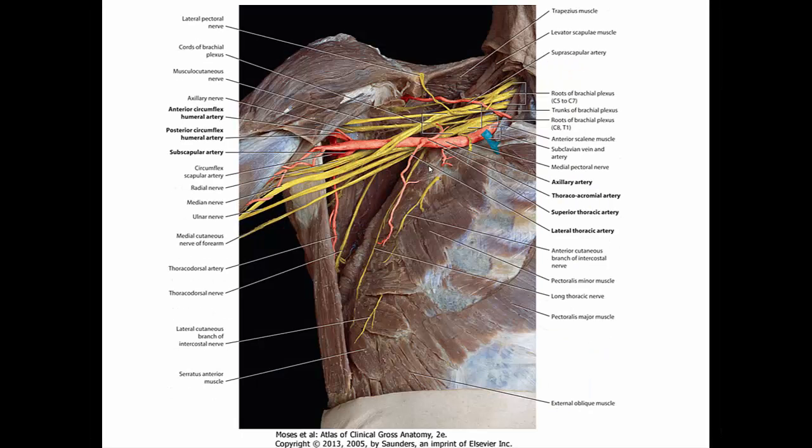In the cadaveric dissection we can see the axillary artery with the superior thoracic artery as its first branch. The second part gives two branches: the thoracochromial artery and the lateral thoracic artery. The third part gives three branches: the posterior circumflex humeral, anterior circumflex humeral, and subscapular artery — the posterior being much larger than the anterior. Notably, the subscapular artery after a short distance divides into the circumflex scapular artery, which goes to the muscles of the posterior scapula, and the thoracodorsal artery, which goes to the latissimus dorsi. There are also numerous unnamed muscular branches.